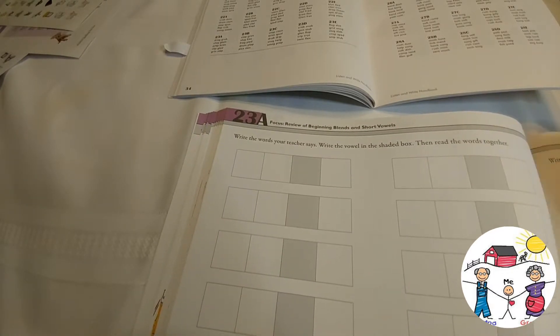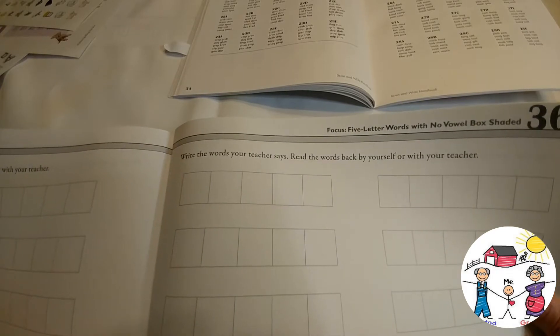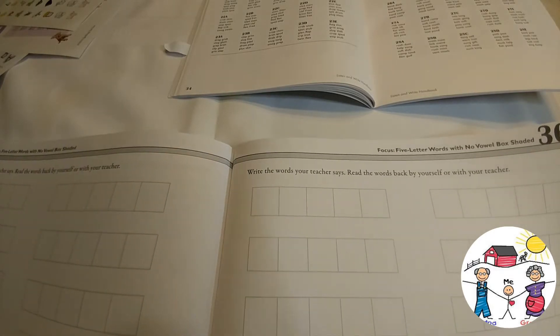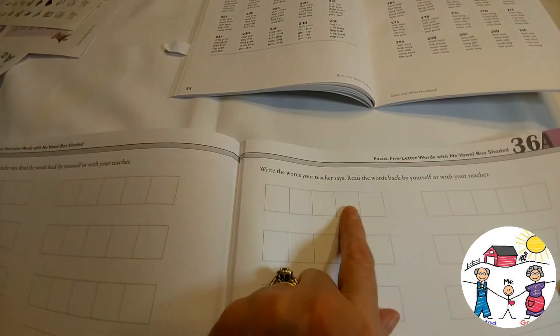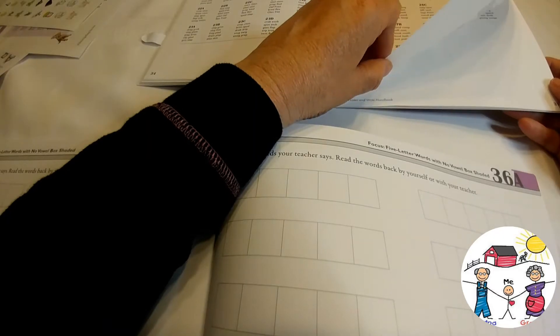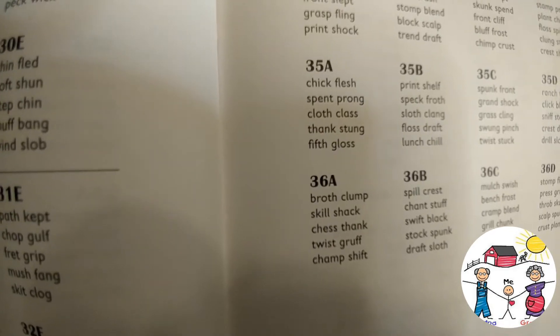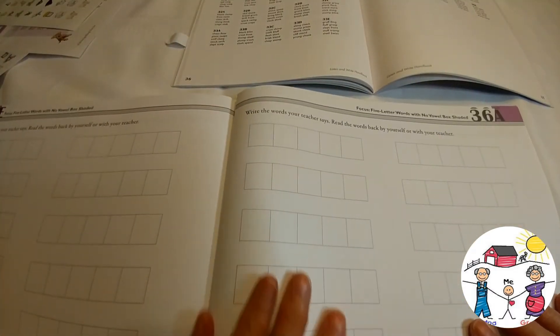By the time you get to the very end of this curriculum, it's five-letter words with no vowel boxes shaded. The students are spelling the words without the help of the vowel being placed for them — they don't know where the vowel goes unless they've actually learned to spell the word themselves. The words for Lesson 36A are: broth, clump, skill, shack, chess, thank, twist, gruff, champ, and shift.